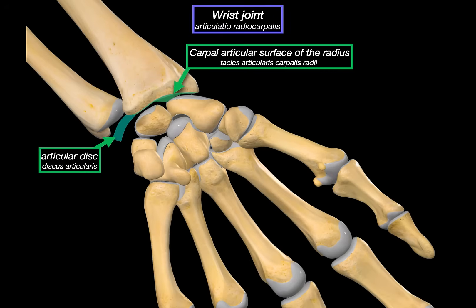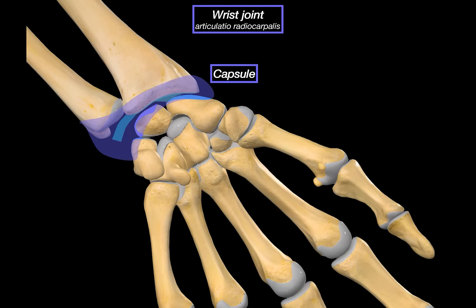Distally, we've got three carpal bones forming the other half of this joint: the scaphoid, lunate, and triquetrum. These articulate with the radius and the articular disc to complete the radiocarpal joint. All of this is enclosed within a joint capsule. Like most synovial joints, we've got a synovial membrane lining the inside, which secretes lubricating synovial fluid, and around it a fibrous capsule that gives the joint its strength. This fibrous capsule adds passive stability.